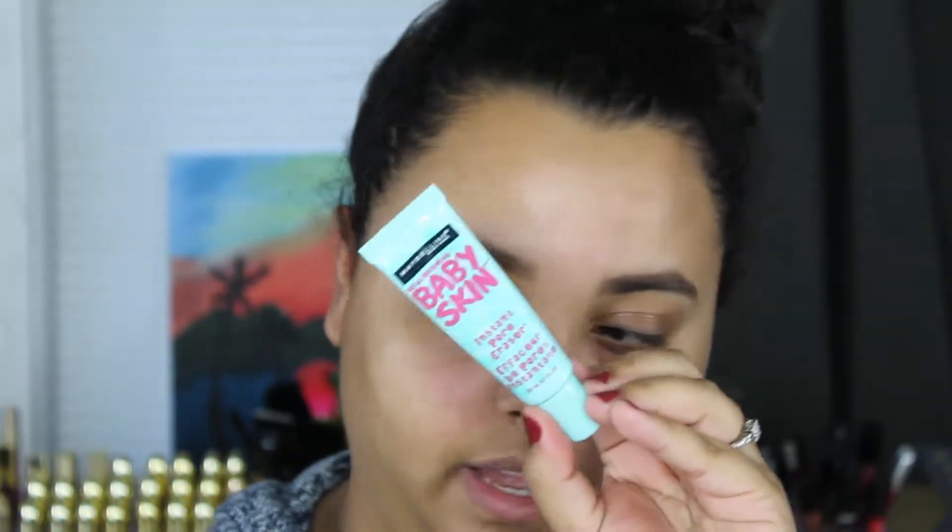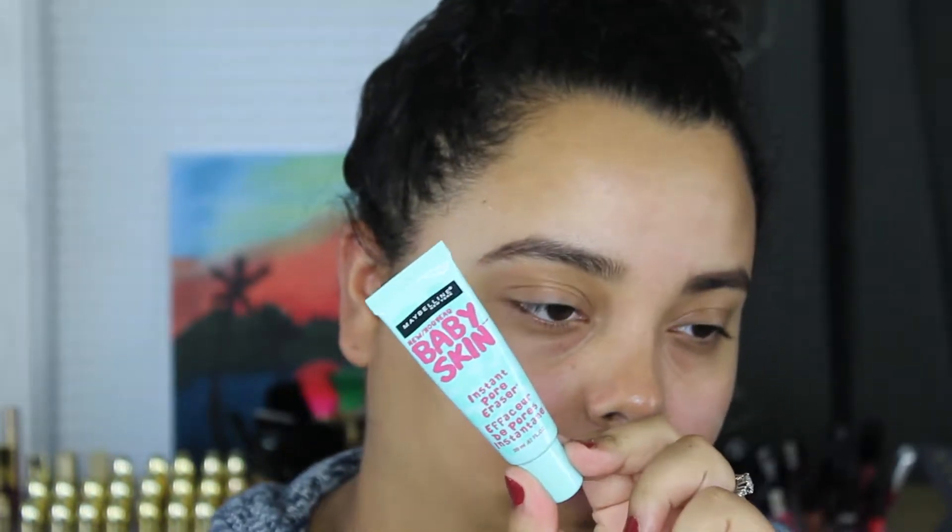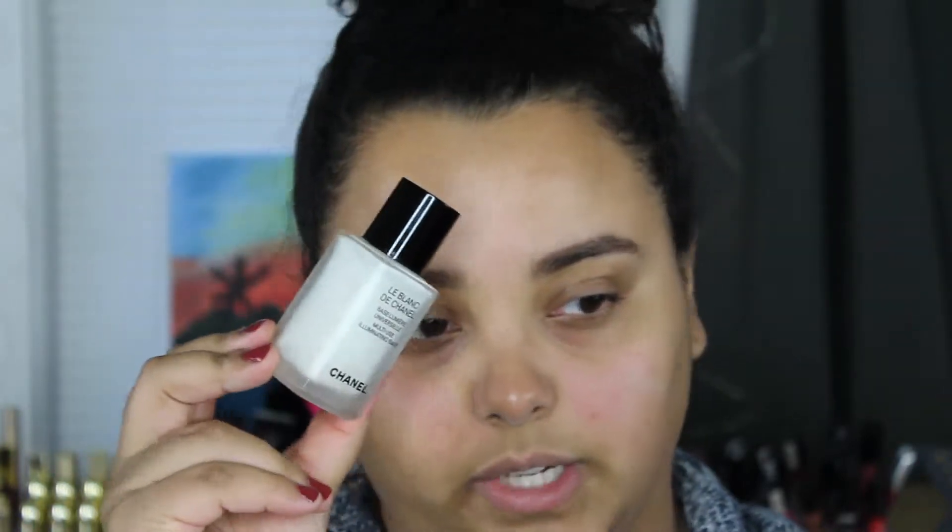We're going to go ahead and color correct really quickly because you guys can't really tell, but I am red on my cheeks right over here and on my chin. I don't know why I always get red there. Actually, we're not going to color correct right now — I'm going to prime the face really quickly. I am going to use two primers today: one is more hydrating and illuminizing because it's so dry and cold in Chicago, and the other is to blur any texture or imperfections. For the imperfections, texture, and pores, I'm going to go in with the Maybelline Baby Skin, and for the hydrating illuminizing base, I'm going to use the Chanel Le Blanc de Chanel Illuminating Multi-Use Base.